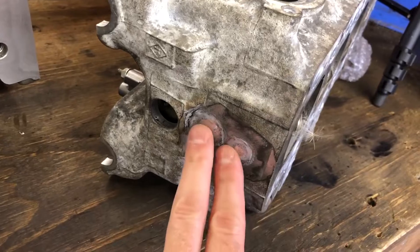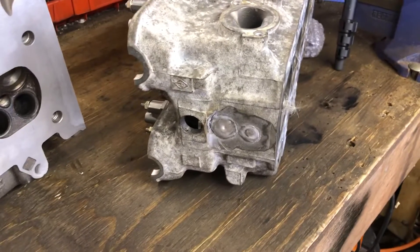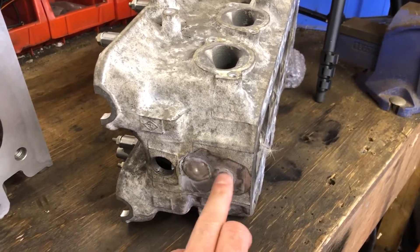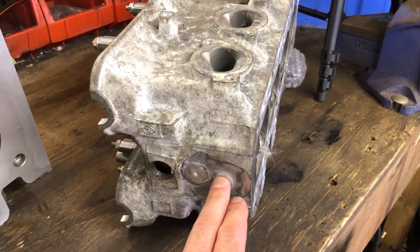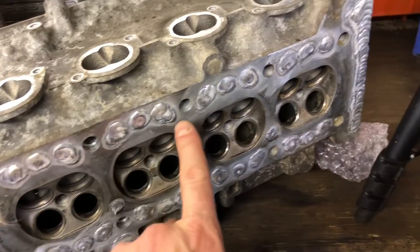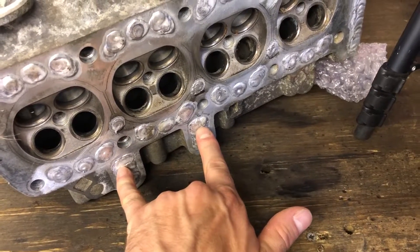They have a slightly different point here with the waterway — I believe, I'm not entirely sure, but I've not seen a 1100 head in the flesh. There is a core plug sitting here and a temperature sensor gets this drilling here. I've had both of them welded up, and also on the welding front, all of the waterways across the whole head have been welded up, and the two drains have been welded up.